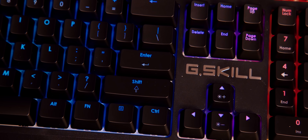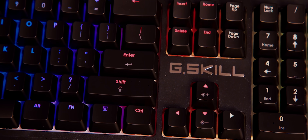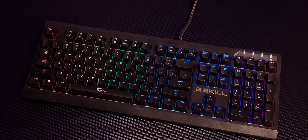The Ripjaws KM570 mechanical keyboard from G.Skill features full RGB, a simple design, Cherry MX switches, and more. Check it out now at the link below.